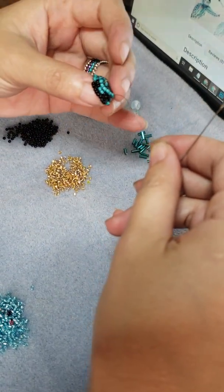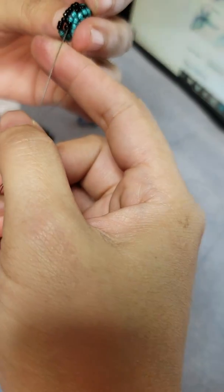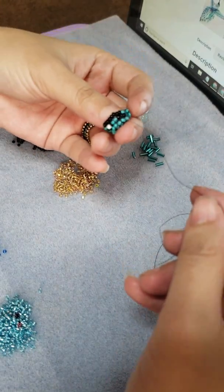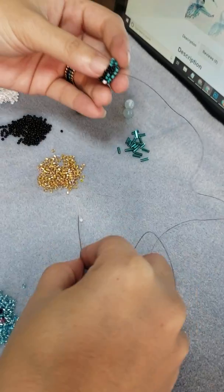So now I'm going to add the eyes. There's the eyes. Let me add the other eyeball here.